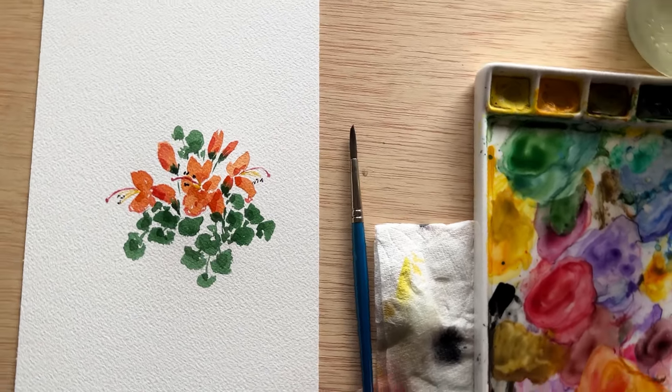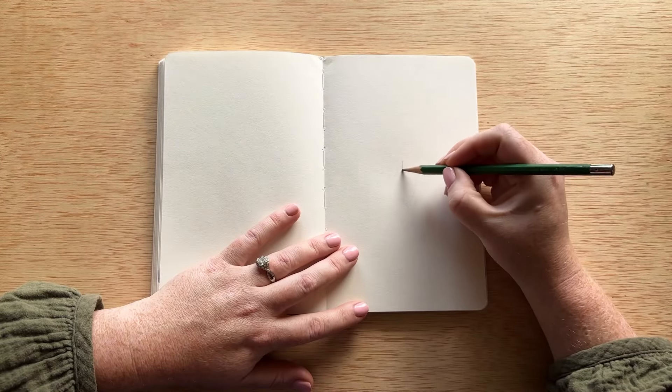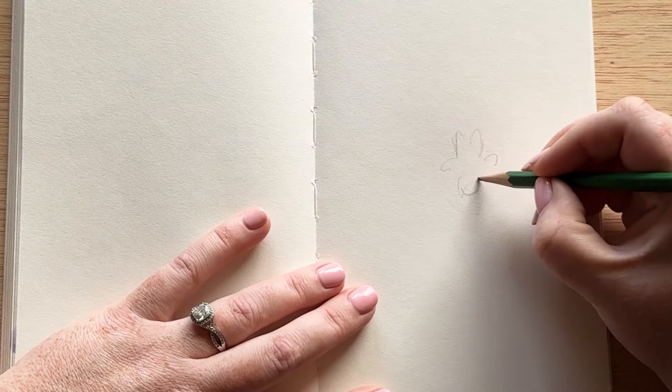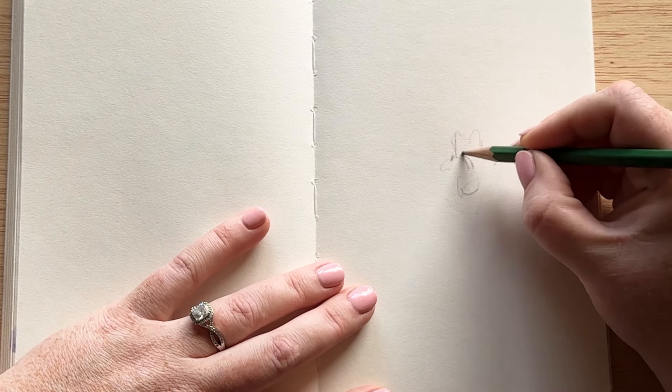Hello everyone, welcome to day 27 of our 30 days of watercolor flowers. Today we are painting honeysuckle. Honeysuckles are such a beautiful flower. They are everywhere where I am from in Arizona, and I like to think of the top of the honeysuckle kind of like bunny ears coming out the top.